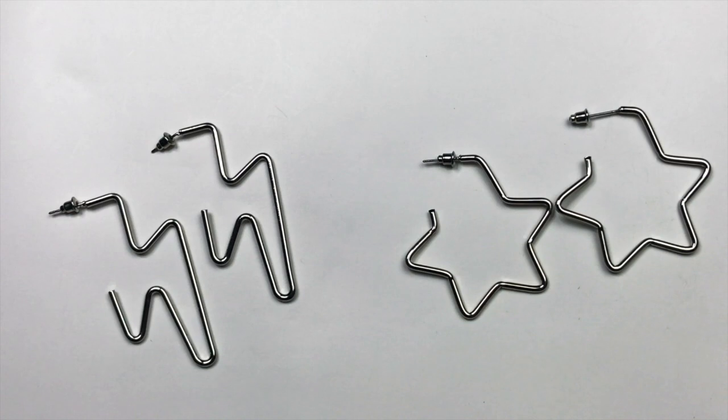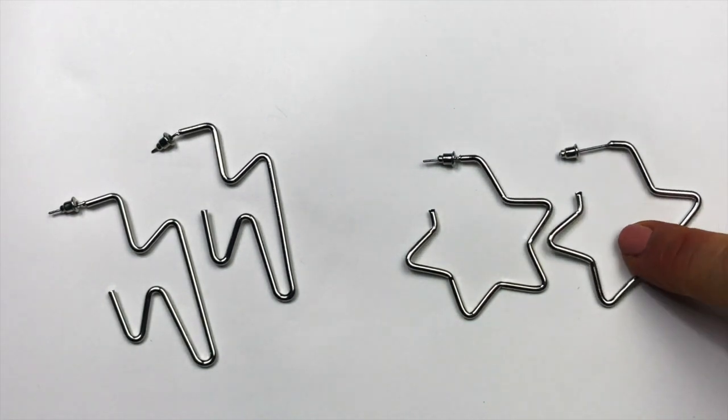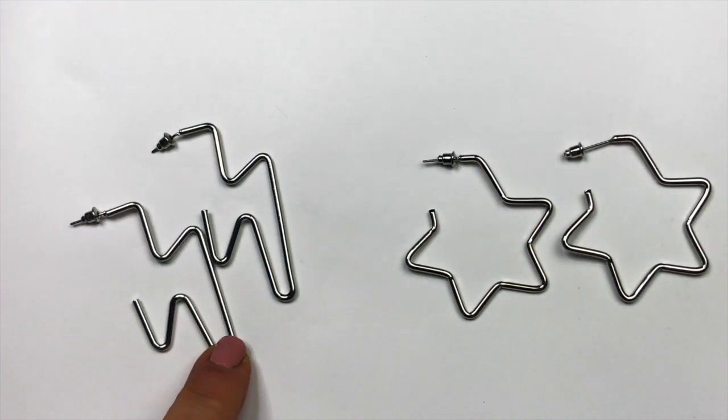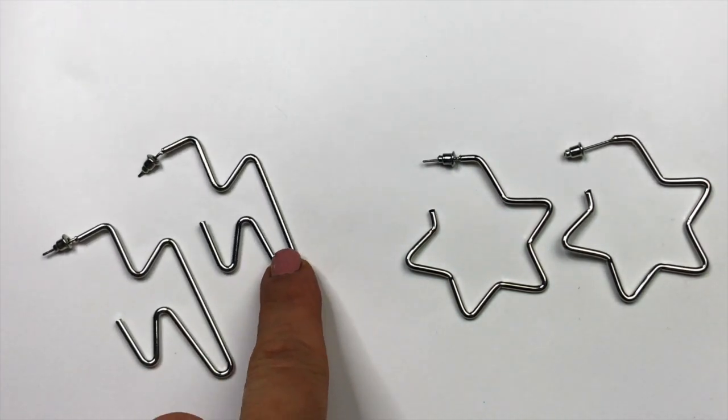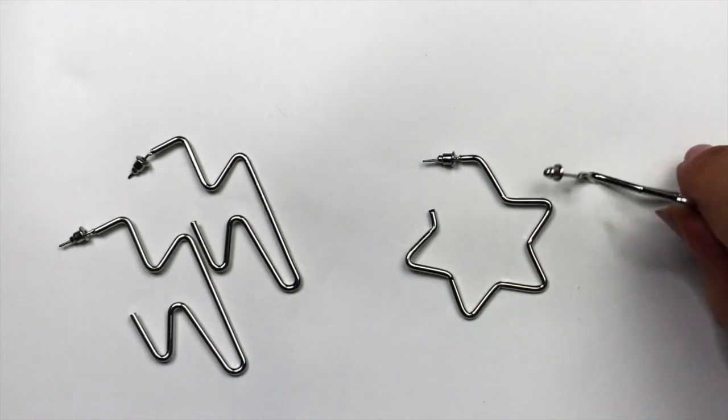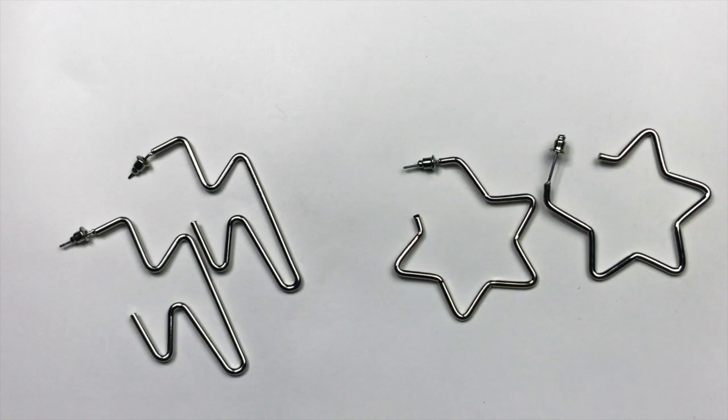Here are two pair of really fun silver tone earrings. These are star hoop earrings — sort of an open star — and then I am seeing lightning bolts here. I didn't see any sort of stamp on these but they are really fun. I think they will sell.